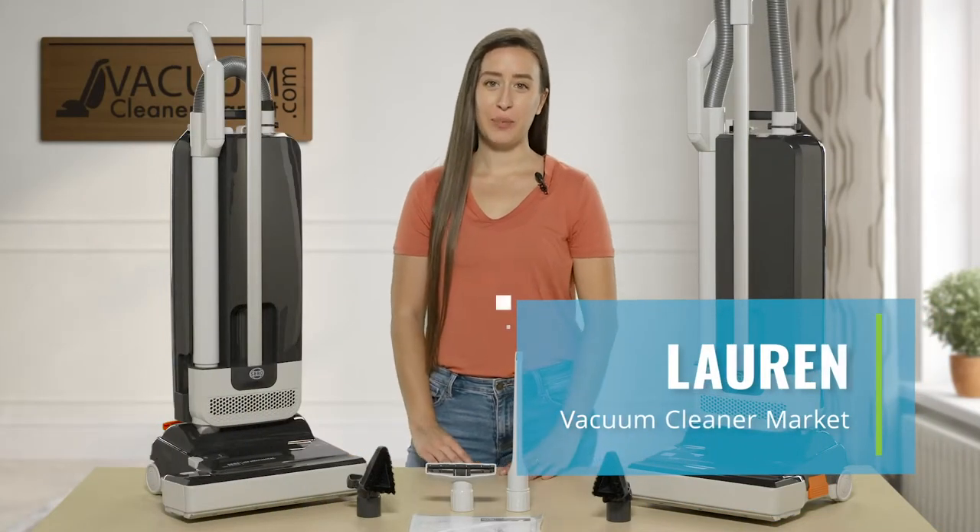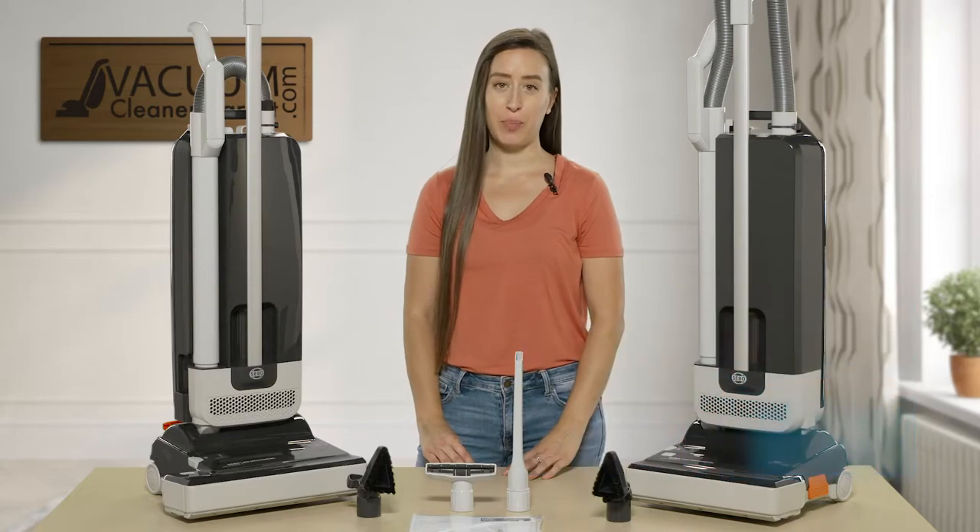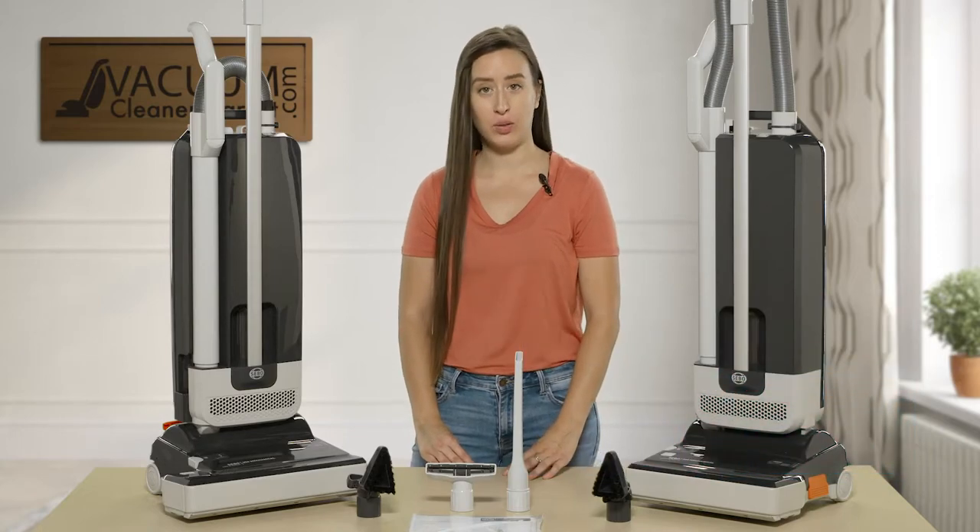Hi, I'm Lauren with Vacuum Cleaner Market, and I'm going to be doing a comparison on the SIBO mechanical models.